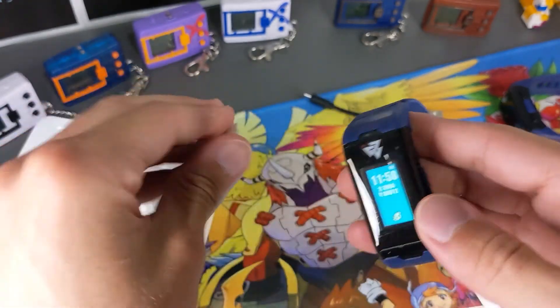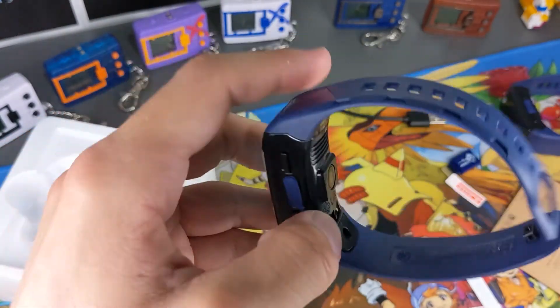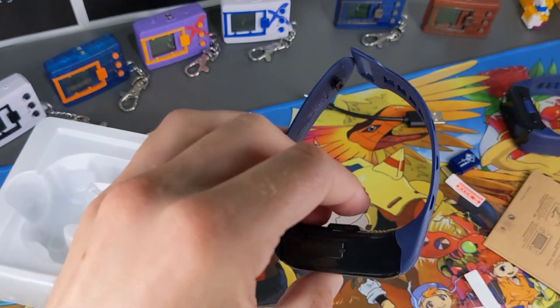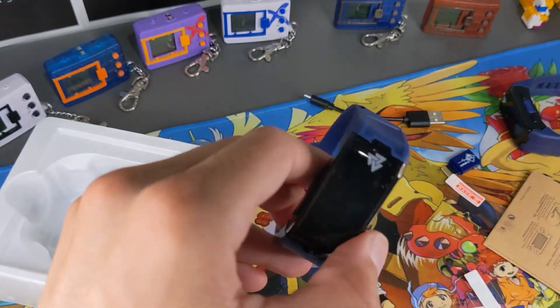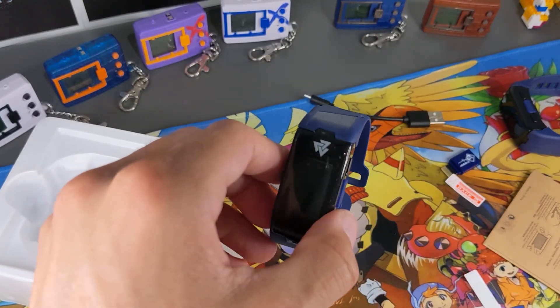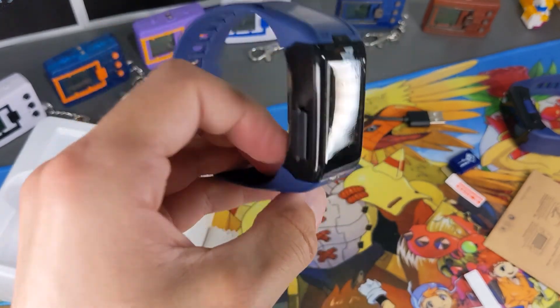Alright guys, thank you for watching — hope you found this video useful. There are a lot of different tips in there as well as the unboxing of the device. I am pumped to get these two devices out, compare them side by side, do some battling, and do some other cool things. If you guys want to see something like that, let me know in the comments below, and I'll see you in another video!